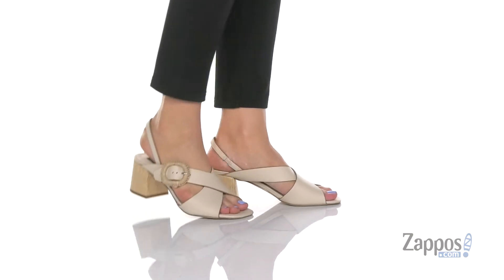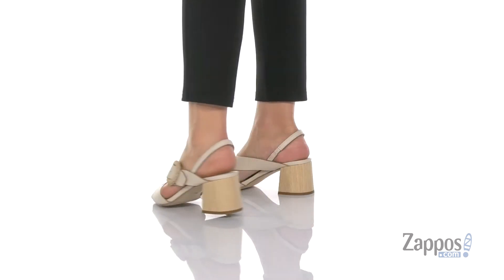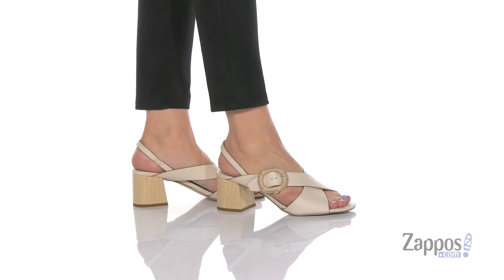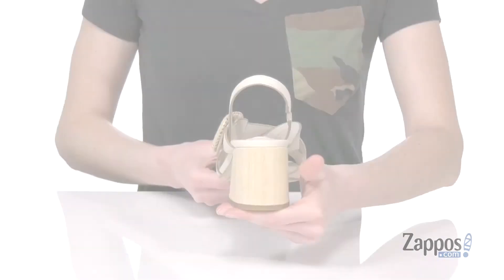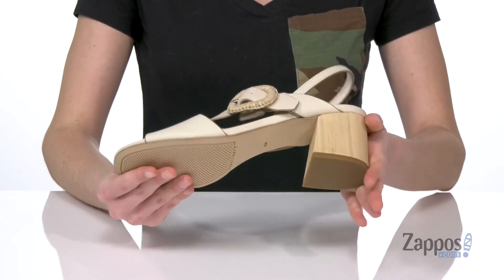There are a few colors of these sandals — today I'm showing off the Bone colorway. They are totally boho chic with this kind of woven detail on the oversized buckle and a woodgrain block heel at the back. You're getting two inches of lift back there and a lightly textured outsole underneath.